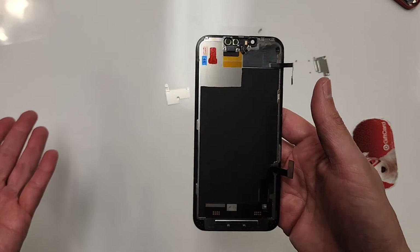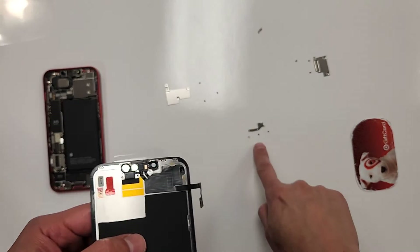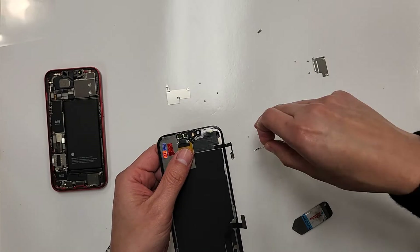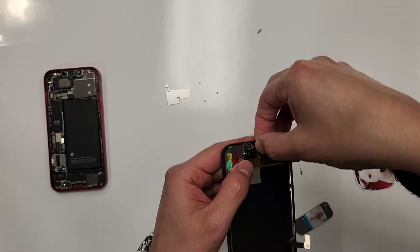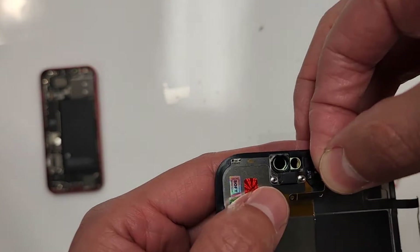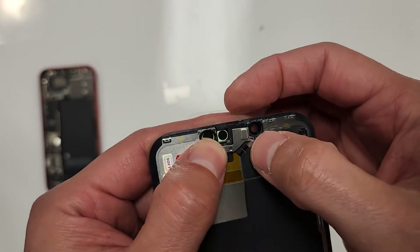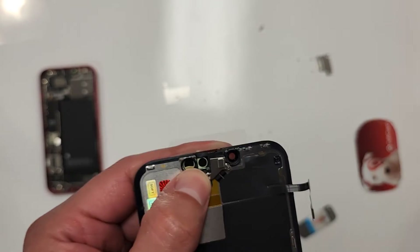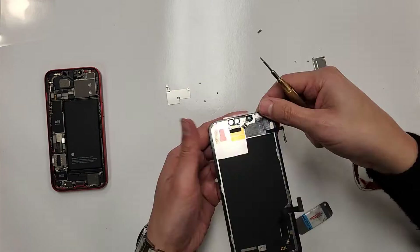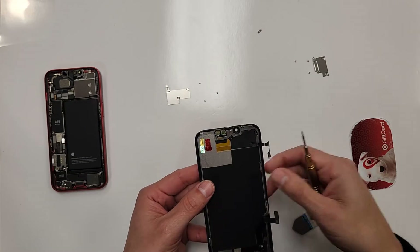We're almost done. So all we have to do is put the shield back right on here, and then put the three little screws. Just like this — it goes right there. We can straighten it out with our little tool.